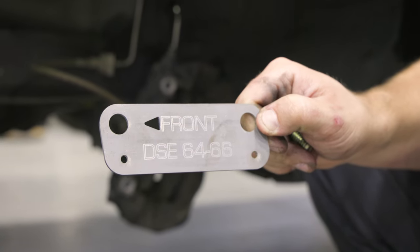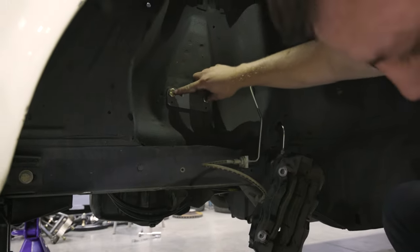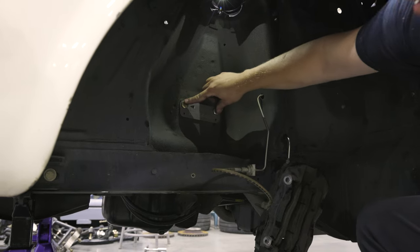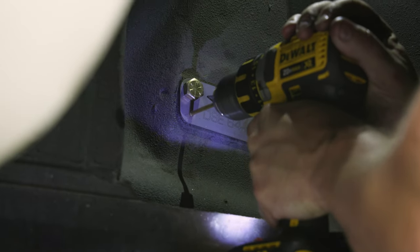Locate the provided drill guide in the upper control arm kit. Place the drill guide up against the strut tower and line up the large holes in the drill guide with the factory upper control arm holes. Place two of the provided half-inch bolts through the drill guide in the factory holes in the strut tower. Tighten the bolts to hold the drill guide in place.